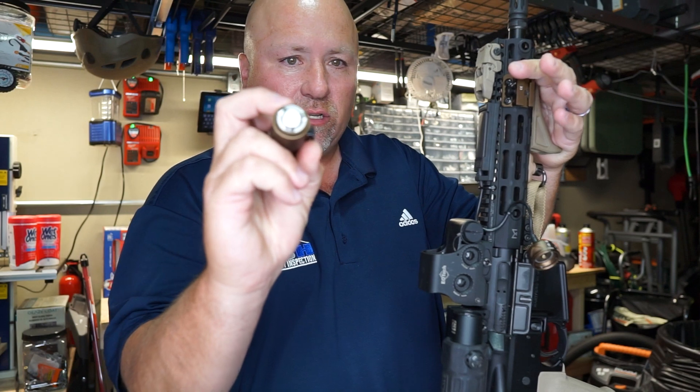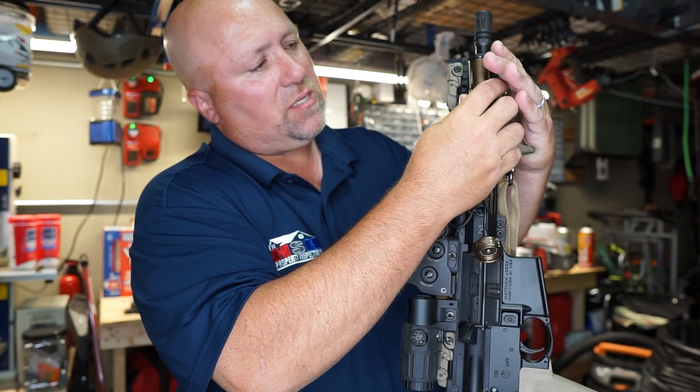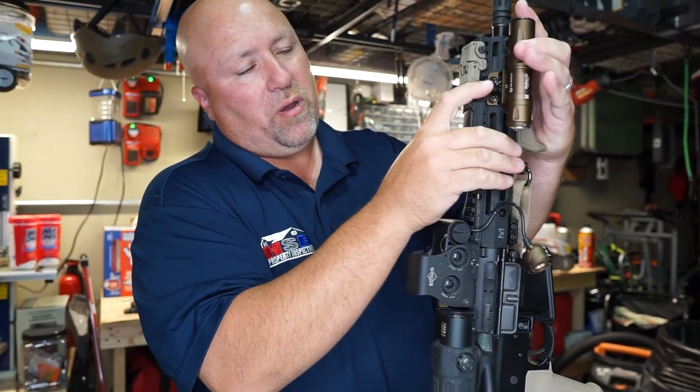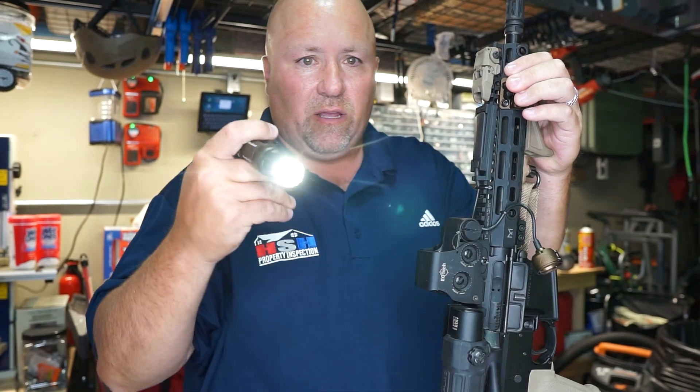This is also how you charge it. There's a little charging spot on the bottom of that guy. But this just slides up in the mount like that. You push the button here to release it and it can come off and you can use it as a regular flashlight if you want — you can just push the end of it.